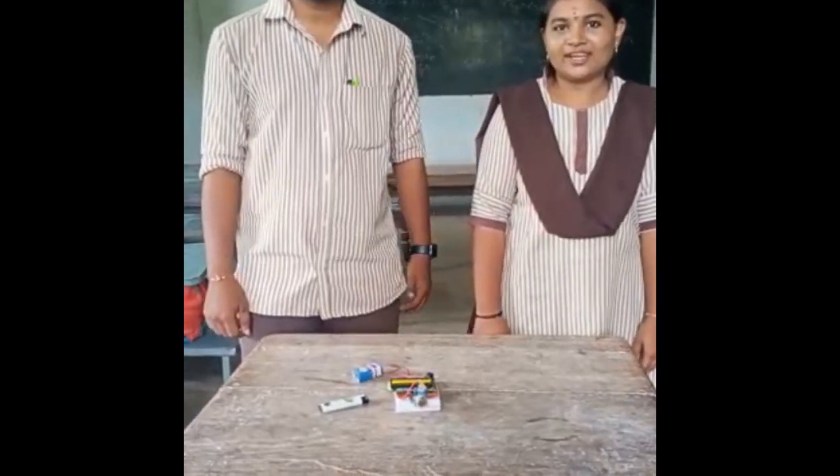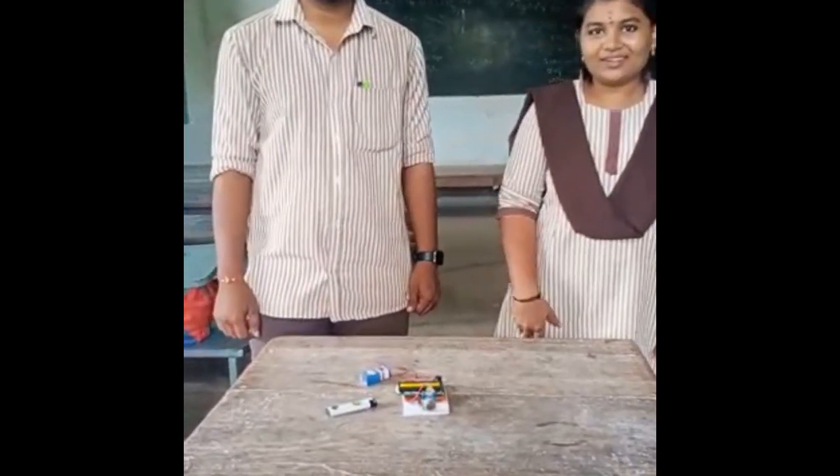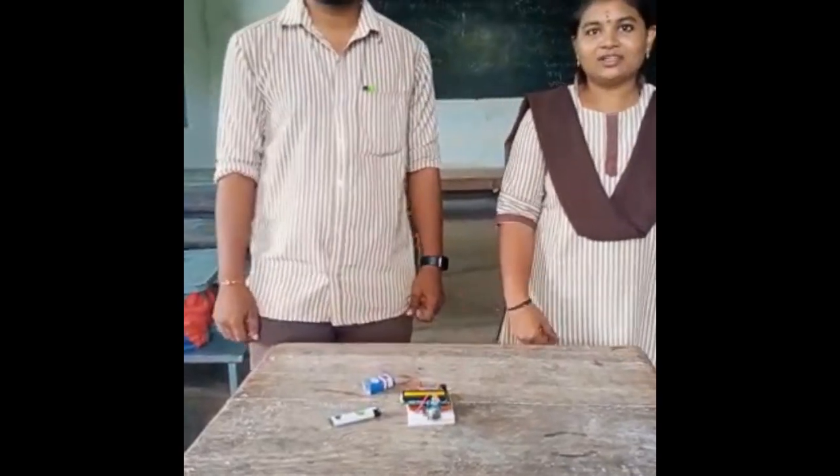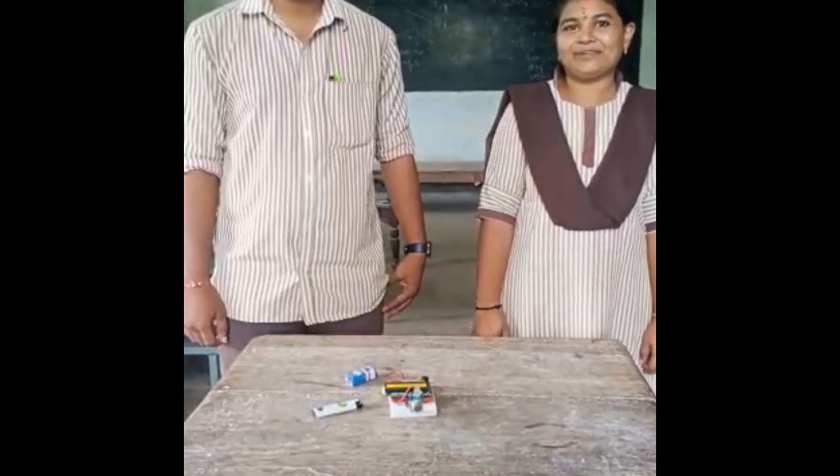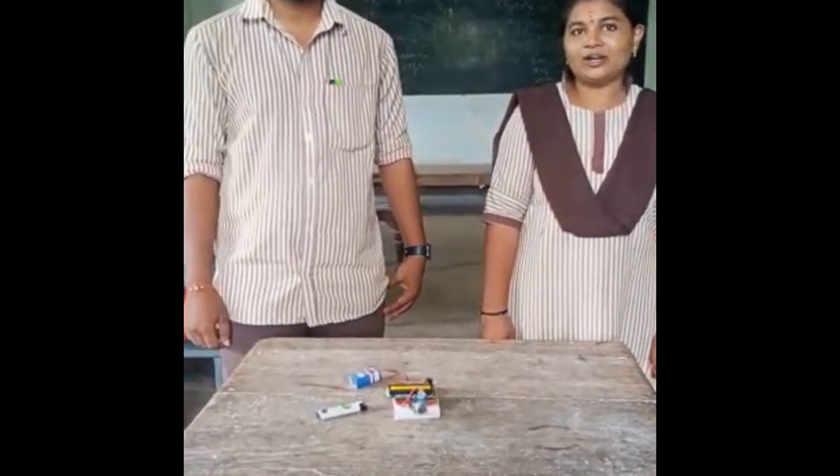Hello everyone, we are Daniel Fawcett, Gas Detection System. We are from 3rd B.Sc. Electronics at VR Government College.